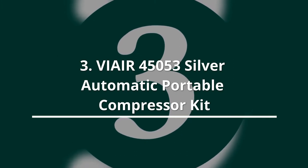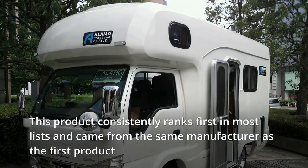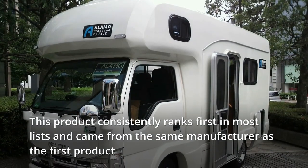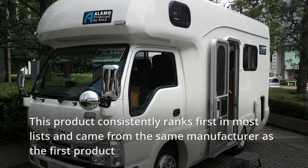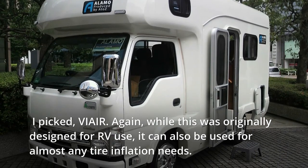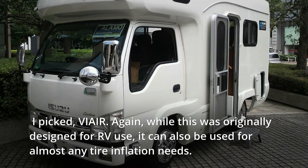The ViAir 45053 Silver Automatic Portable Compressor Kit consistently ranks first in most lists and comes from the same manufacturer as the first product, ViAir. Again, while this was originally designed for RV use, it can also be used for almost any tire inflation needs.